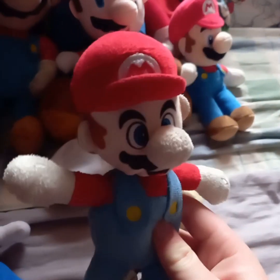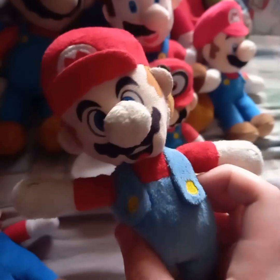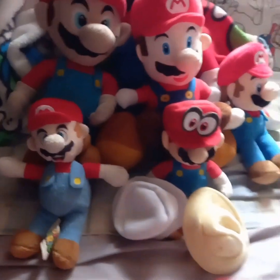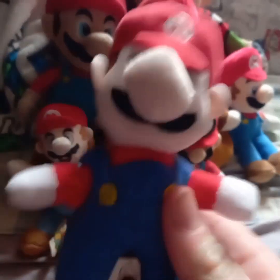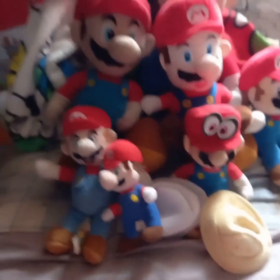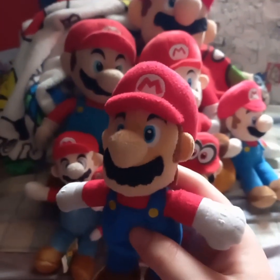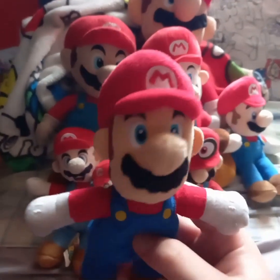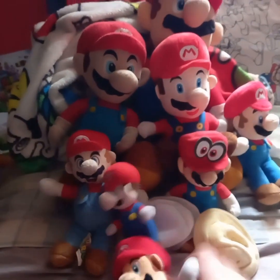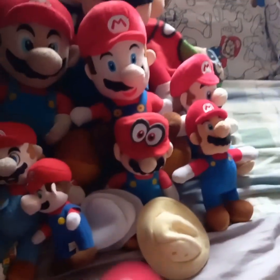Next up is the Mario we use now in the videos. I got this as a Christmas gift from 2021 from my Aunt May who lives in Lanzarote. Also from Lanzarote is this keychain Mario. Next up is the World of Nintendo Mario — this is the third out of the three old plushes we used in 2021 and 2020 videos. He was in 2022 videos as well until we stuck to using that Mario. And I also have a second one.